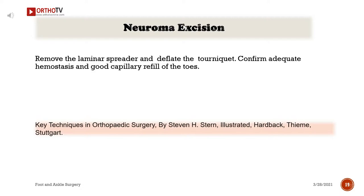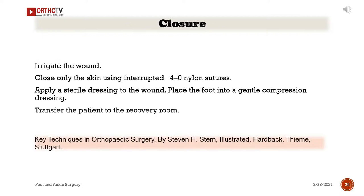Remove the laminar spreader and deflate the tourniquet. Confirm adequate hemostasis and good capillary refill of the toes. Irrigate the wound. Close only the skin using interrupted 4-0 nylon sutures. Apply a sterile dressing to the wound, place the foot into a gentle compression dressing, and transfer the patient to the recovery room.